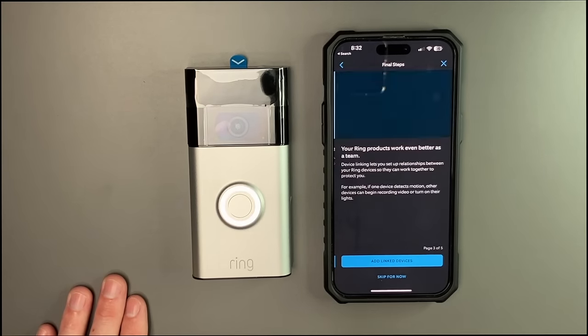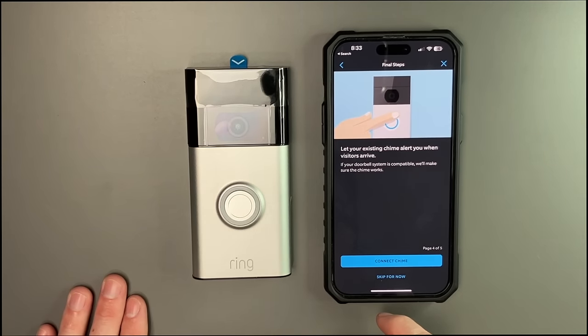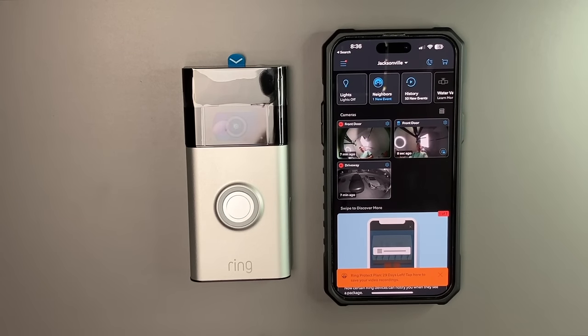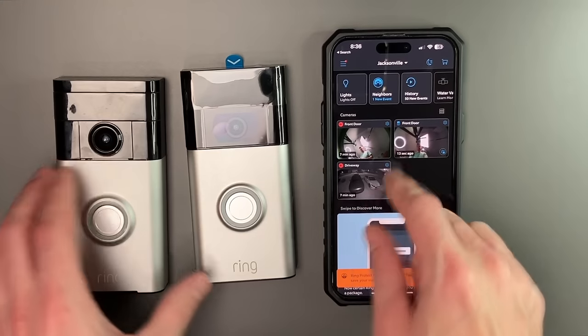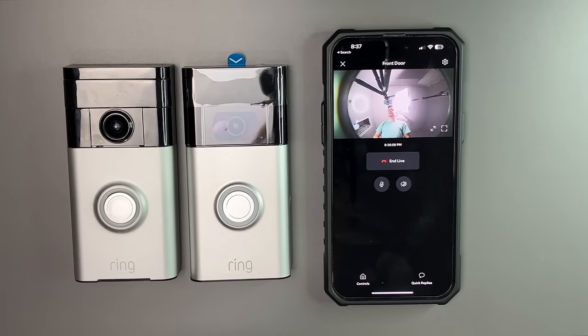You can invite shared users. You can add linked devices — I think we already have all the linked devices here. Let your existing chime alert. It is doing an update right now, and after the update we are back at the main screen. Now I actually have two front doorbell cameras. Here is our first generation front door, and then our new one — I can tell it already looks a little bit better than the first generation.